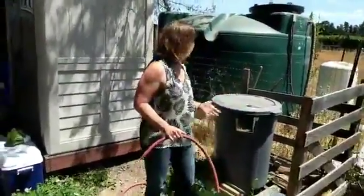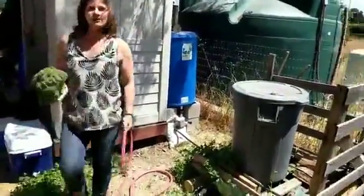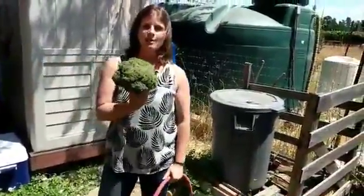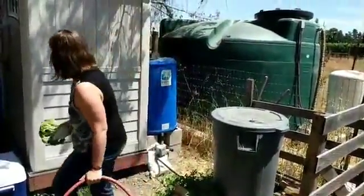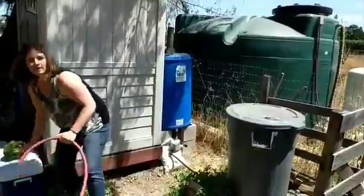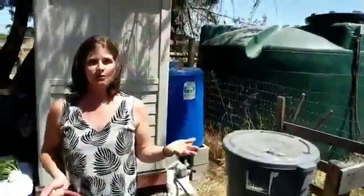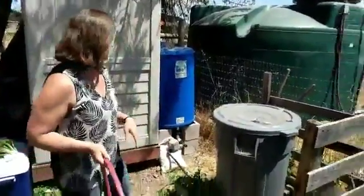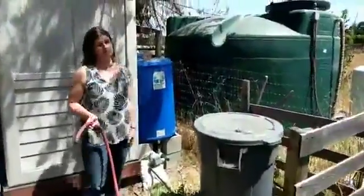Our garden grew really well. I staged some broccoli here — the problem with broccoli is it's all ready at the same time. We harvested it about a week ago; we had eight or nine heads and it did really well. We're in California, it's mid-July, and if you live in the West you know we have a really long, hot, dry season. So it's halfway through the irrigation season and finally my rain barrels are near empty.